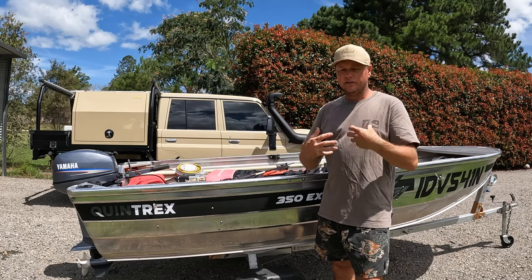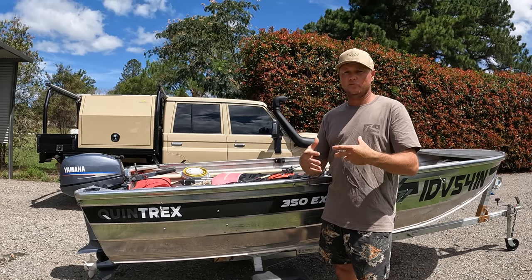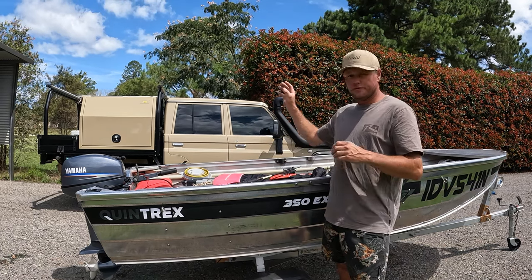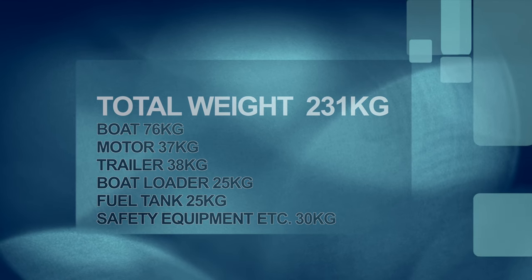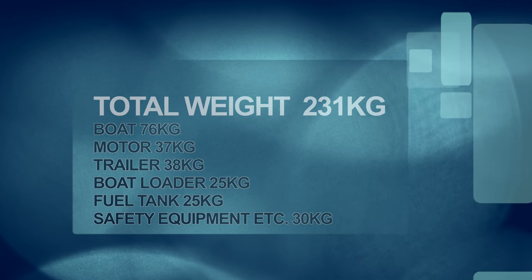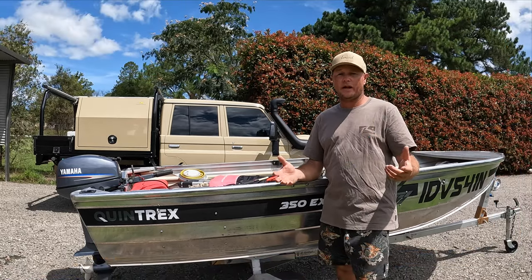The theory for us was we got rid of the van - we're getting something smaller. The ball weight that we will save will pretty much be the weight of the boat, the tinny, the motor, and the fuel tank - which is another big thing you've got to consider. It's not just the weight of the boat and the motor - it's the fuel tank, the life jackets, the anchor, the safety gear. There's a lot of little things that you have to have just for safety in a boat, and they all add up to weight.